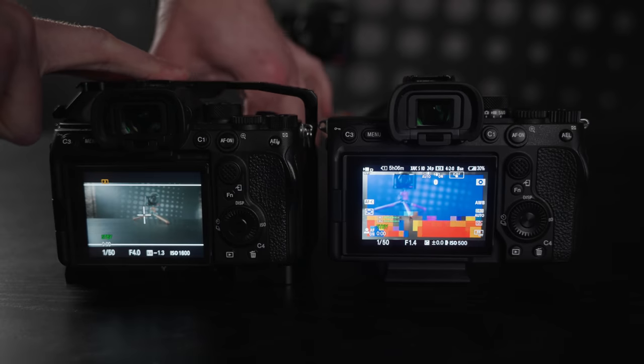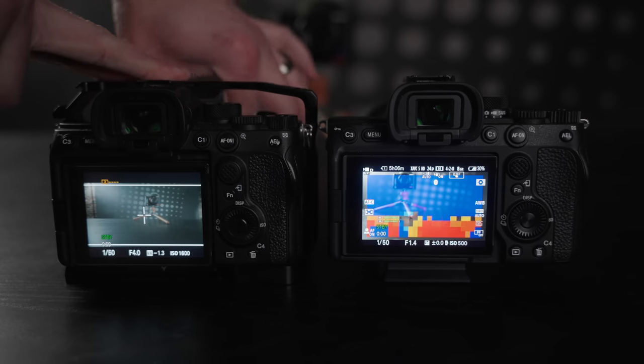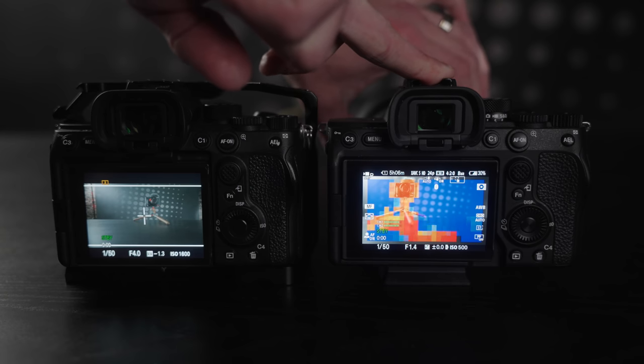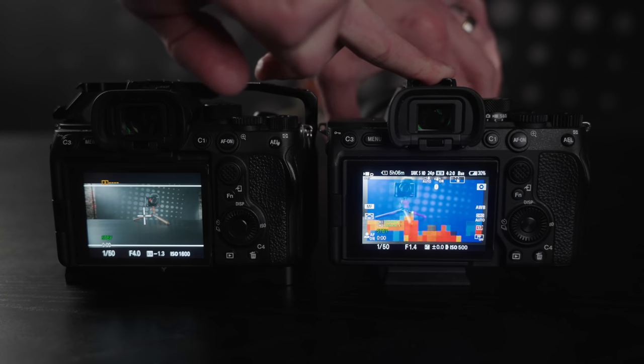I really like the focus mapping as well. There are situations where you just aren't able to easily and quickly tell what is in focus. Focus peaking can be hit and miss in terms of quickly seeing what's in focus, but with mapping it's way quicker — what is not covered by color is basically in focus. It's a much better tool for quickly focusing in video.